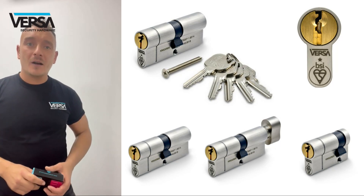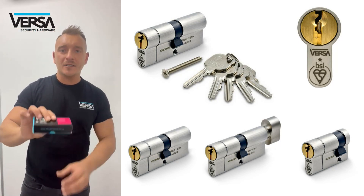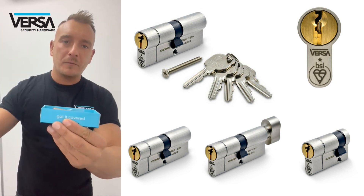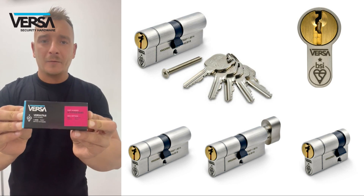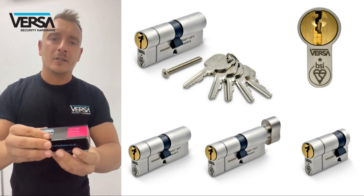Hi everyone, today I'm going to show you the Versa 1 Star Euro Cylinder. It comes in our traditional gift box style box, slightly different, cooler colours with all black and a pink sticker to differentiate from the rest of the range.